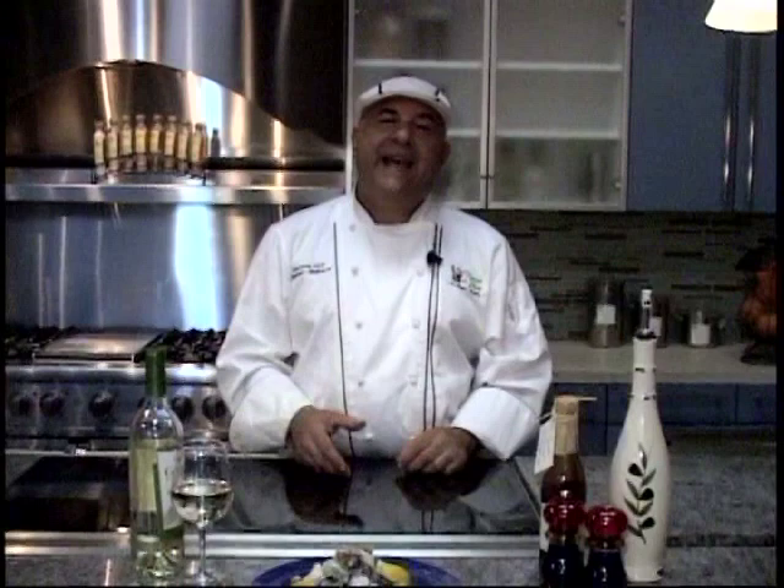Summertime is great for salads, and I have one that a lot of you have had — maybe you thought it was a little unhealthy or a little bit on the fatty side — the famous, infamous Waldorf salad. But I'm going to show you today how to make a very healthy version of it, and it's great. Let me tell you, you're going to love it.